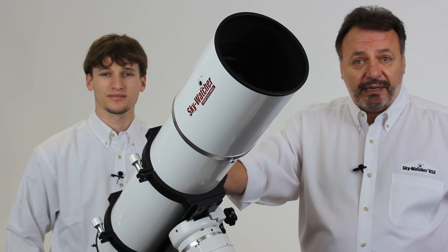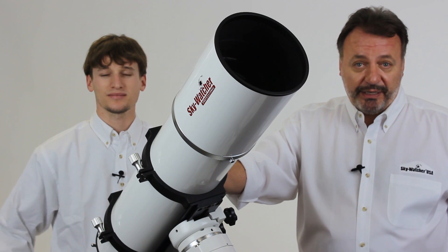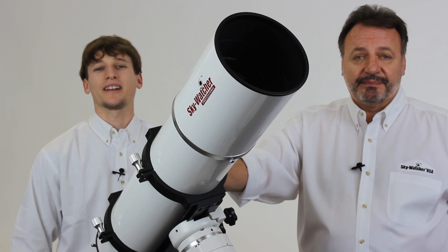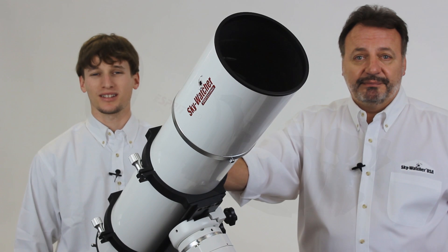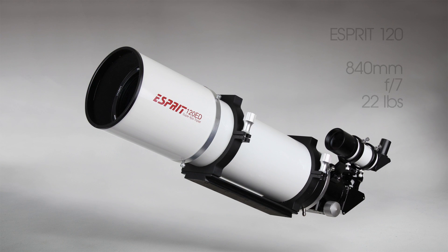The Esprit 120 and 150 come with 3.4-inch focusers. The next in the lineup is the Esprit 120, which is the beginning of our larger optical tube selections. The 120 has an 840mm focal length at f/7, but at 22 pounds we recommend a 40-pound or larger capacity mount.